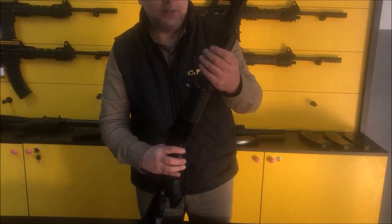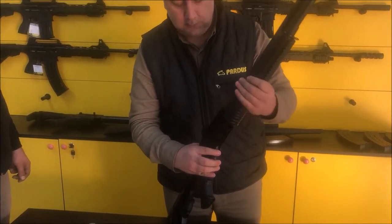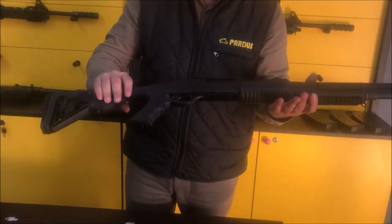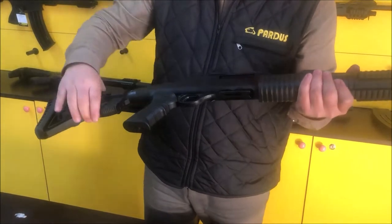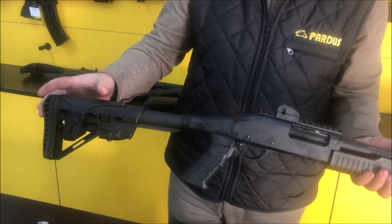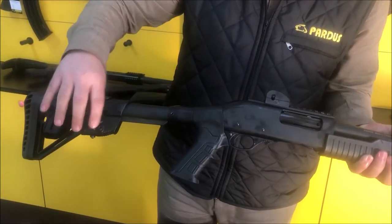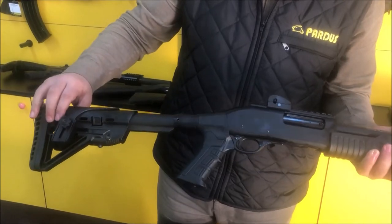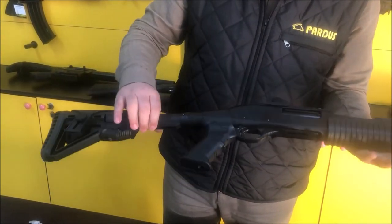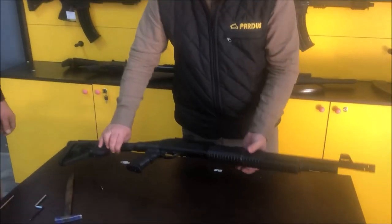There is a rail forearm with a longer rail on the bottom and two rails on the sides — you can attach a flashlight or different accessories. Available in 12 gauge, 20 gauge, and also 14 gauge. The stock can be a standard or telescopic stock, and it is also possible to add an adapter for a side-folding telescopic stock or top-folding stock. There are many variations and options available.